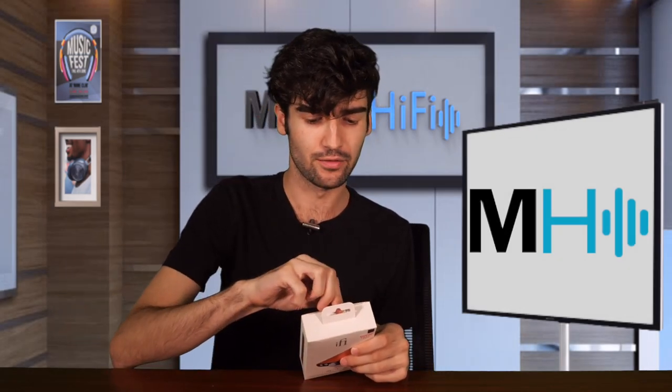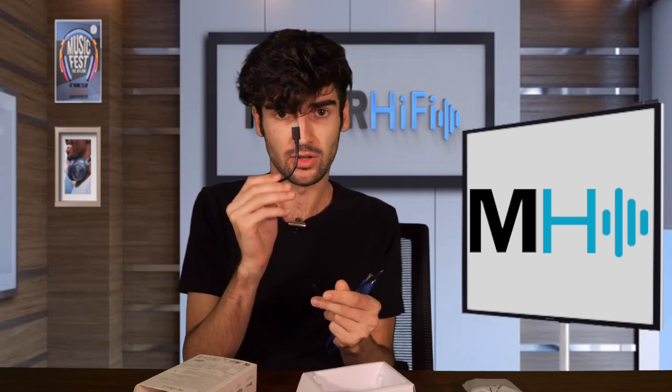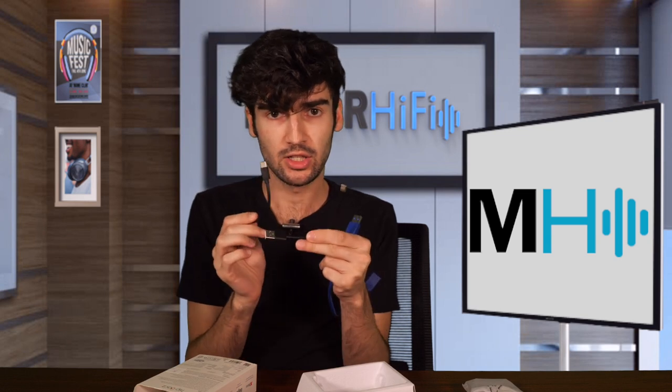So we're going to start off with the HipDac. This is the HipDac Version 2. The original HipDac is definitely one of my go-to recommendations for headphone amps, primarily for people who are just getting into this — beginners — or if you just want something portable that's still going to give you a lot of power and actually has some functions and settings. In the box we have the HipDac V2 itself along with standard cables: an OTG cable, a USB-A to USB-C, and a USB 3.0 cable.